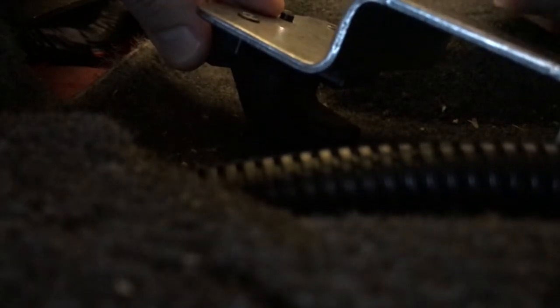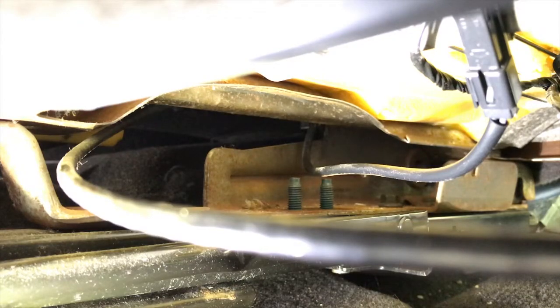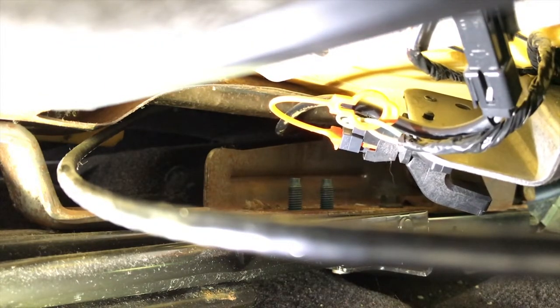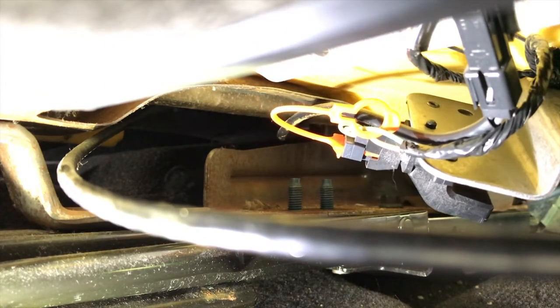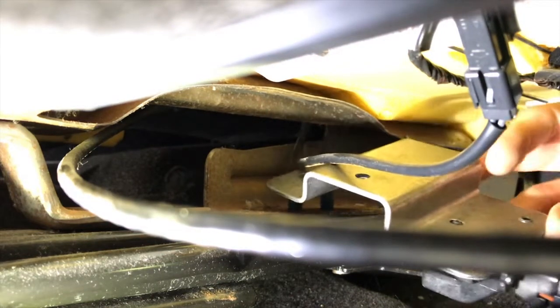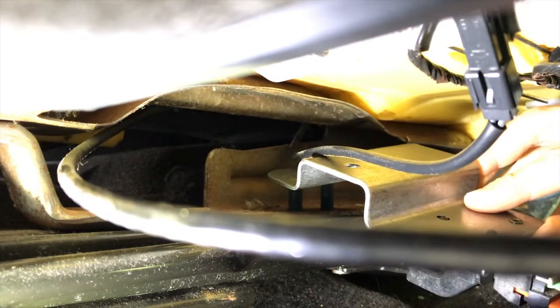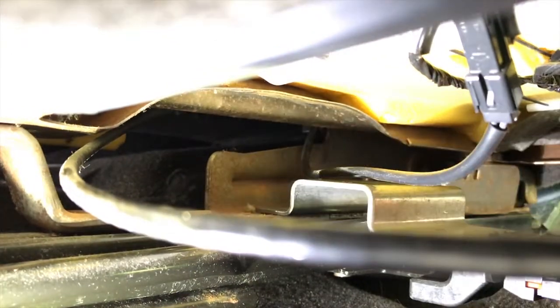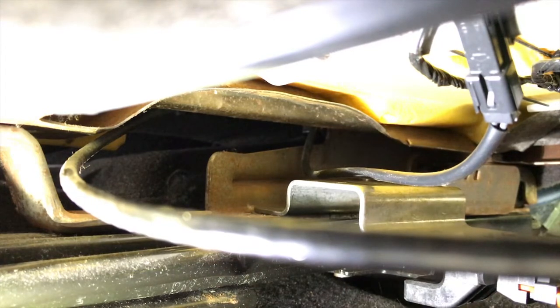Align this plate back up on those threaded studs. You can see the two threaded studs sticking out — position the sensor in place. Very important: take note of the underside loop or opening that will actually loop under part of the slide rail track. Once you loop it under the track, verify that the upper wire is not underneath the plate, then rest it over those studs. This portion has to loop underneath the slide rail. Grab the two 13 millimeter nuts and begin securing the plate.